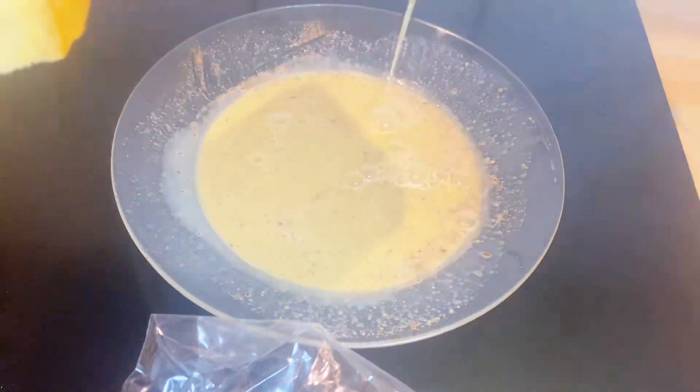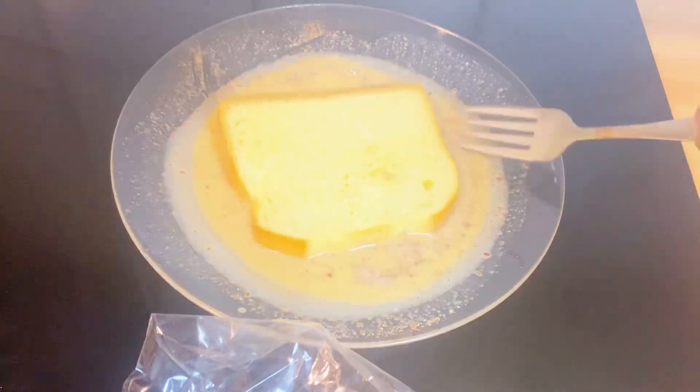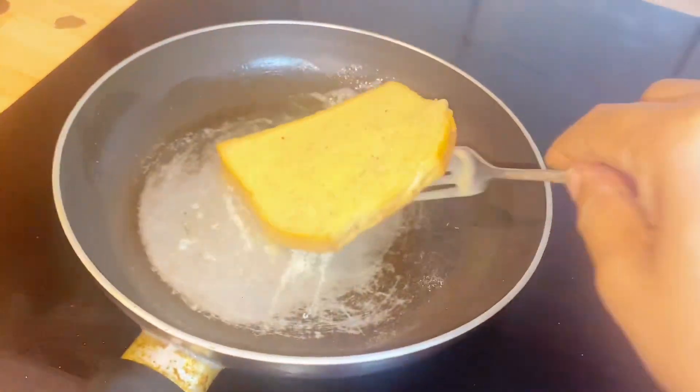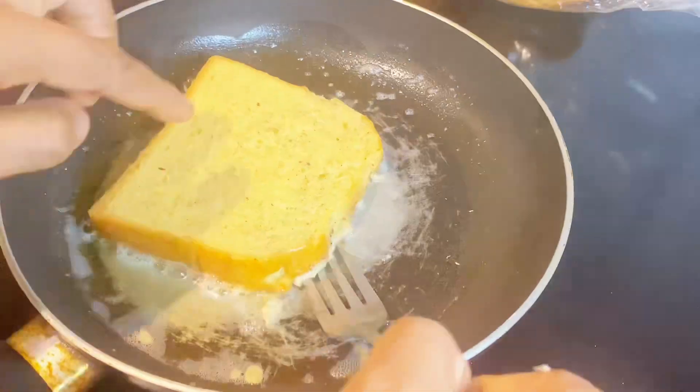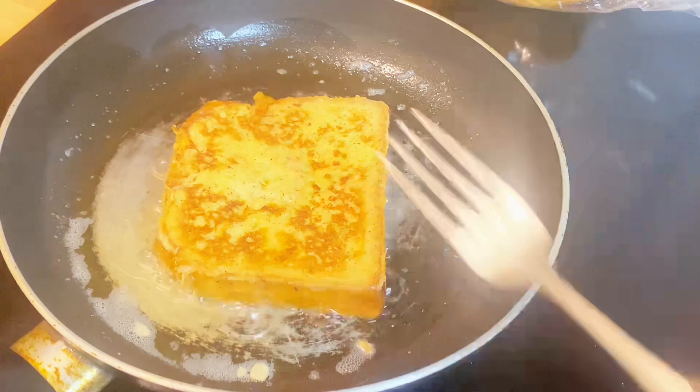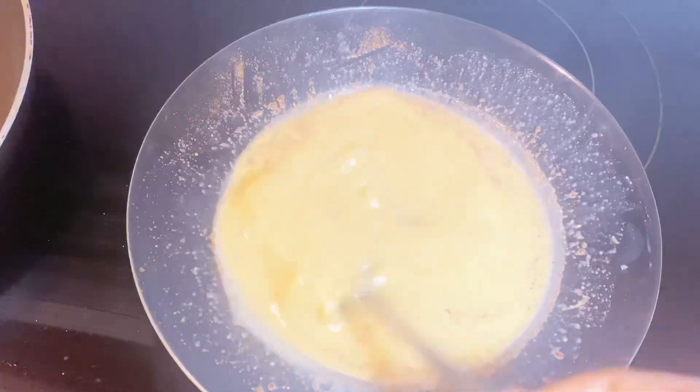This is the brioche bread I'm using. Before placing it in the pan, you still have to whisk the mixture. After whisking, I added my bread and didn't leave it in the mixture for a long time — just dip and bring it out. Then I put it in the pan, and this is the outcome of the first try. It came out very well!